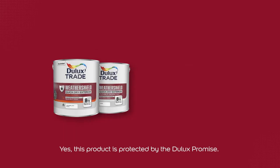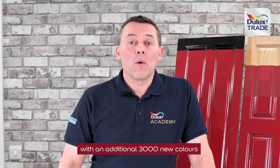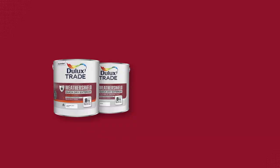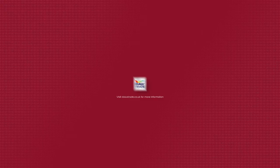This product is protected by the Dulux Promise. The colour availability now, with an additional 3,000 new colours, is over 9,000 colours, and colour alternatives and bespoke recipes are available in this new formulation. We're not getting rid of solvent-based products, but we are looking to accelerate the change from solvent to water-based products.